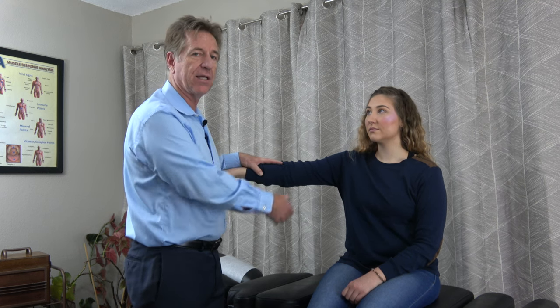I'm going to have the patient bring her arm up. I'm coming up off of her wrist and I'm just going to let her know that the test is coming — just resist here for me. I'm slowly going into it and I feel the lock in the muscle. That muscle is strong and intact.